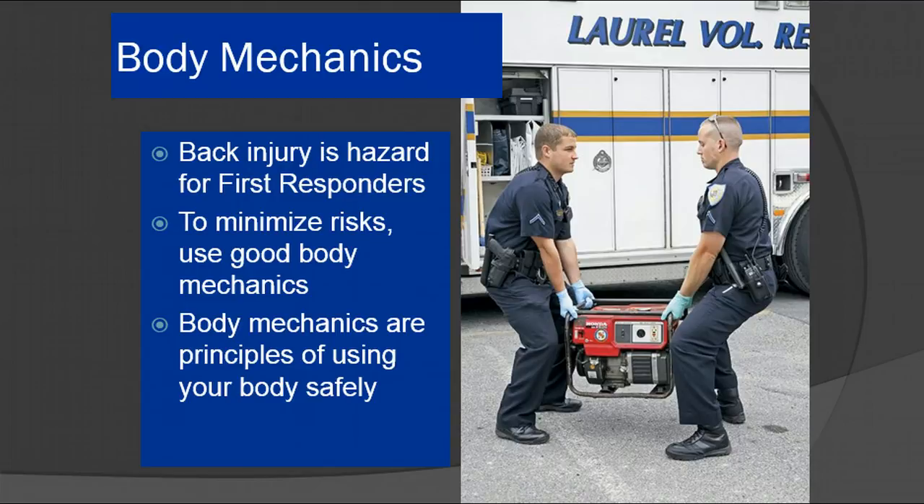Body mechanics are very important when you're lifting patients. There's a great possibility that if you do not use proper lifting techniques, you can injure yourself. Since you're lifting and moving patients and equipment all day long and all night long, you are putting a great deal of stress on yourself and you might eventually end up having back issues if you do not lift properly every time. It is important to make sure that you're lifting with your knees and not your back.